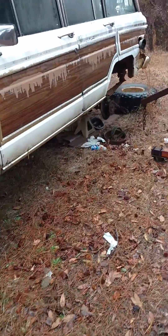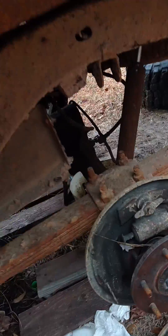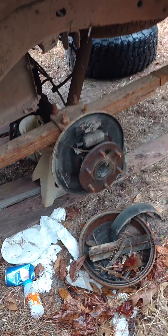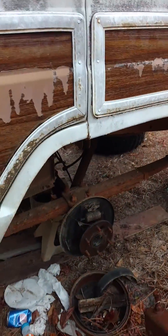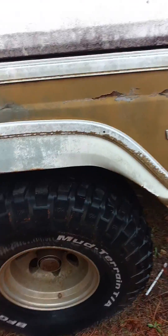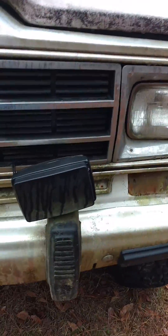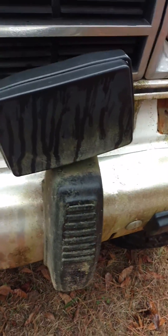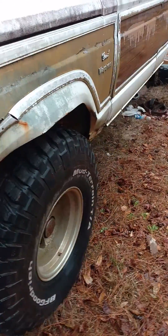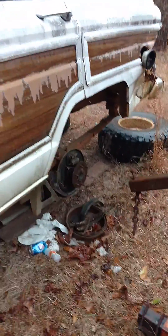Today we're gonna take some more parts off my Jeep. We've already ransacked a few parts from the rear end, now we're gonna take some stuff off the front end. It's an 86 Jeep Grand Wagoneer with about 80,000 miles on it, still got the original fog lights. It has a spring-over axle on the front and a shackle flip in the rear.